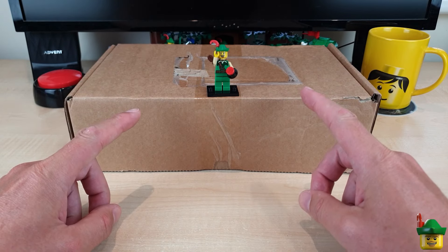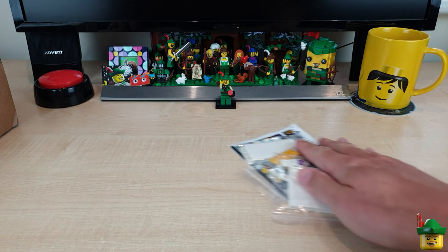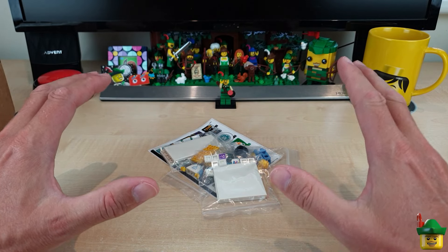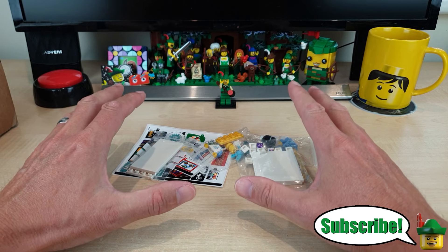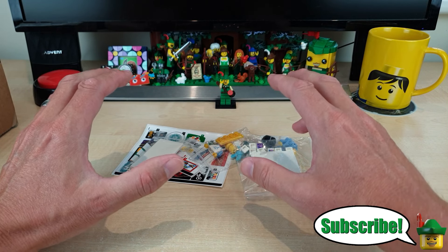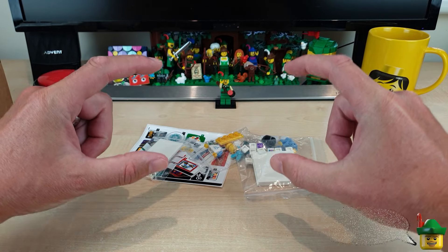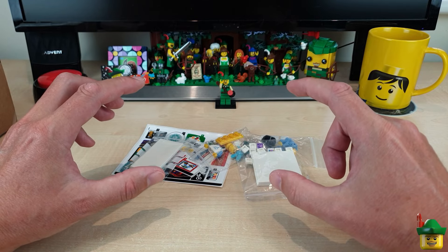The first package isn't the one in front of me — it's one I already opened. It was very urgent because in amongst the pieces were two more 8x16 tiles in black, and I needed these urgently. I'll show you why.